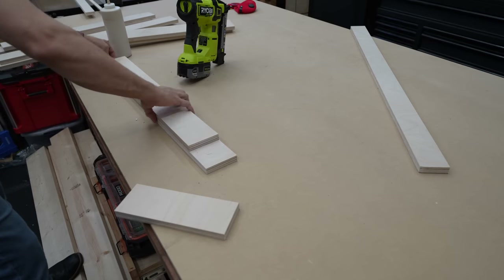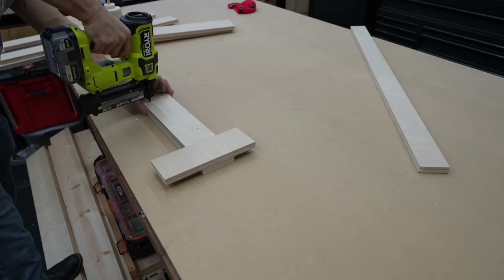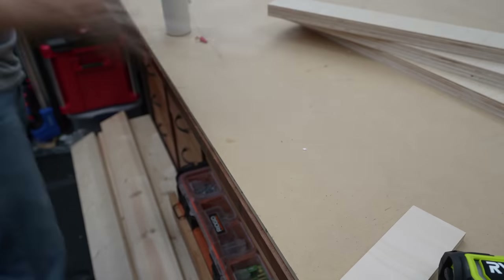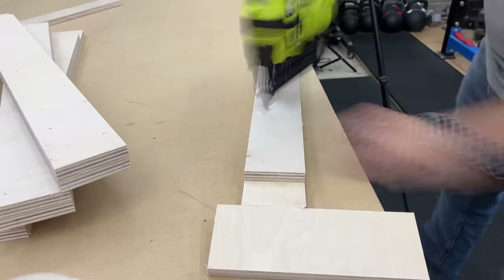Now the leg assemblies are cut out, we're going to put them together. We're going to put a short piece on top of the long piece. I'm using wood glue just to help them bind together, then I'm using brad nails to make sure it sticks while the glue dries. If you don't have a brad nailer, you can just put weight on top of this and they will dry together and be solid as a rock. You don't have to worry about it.